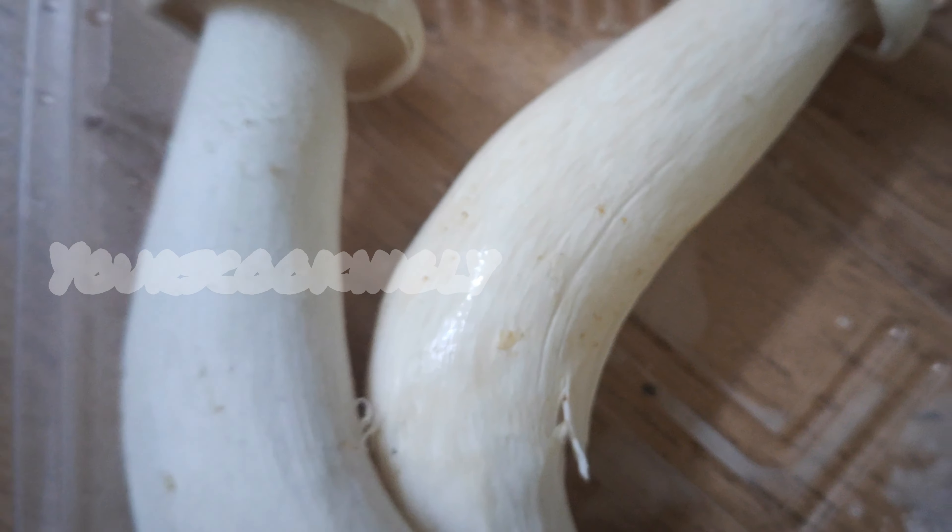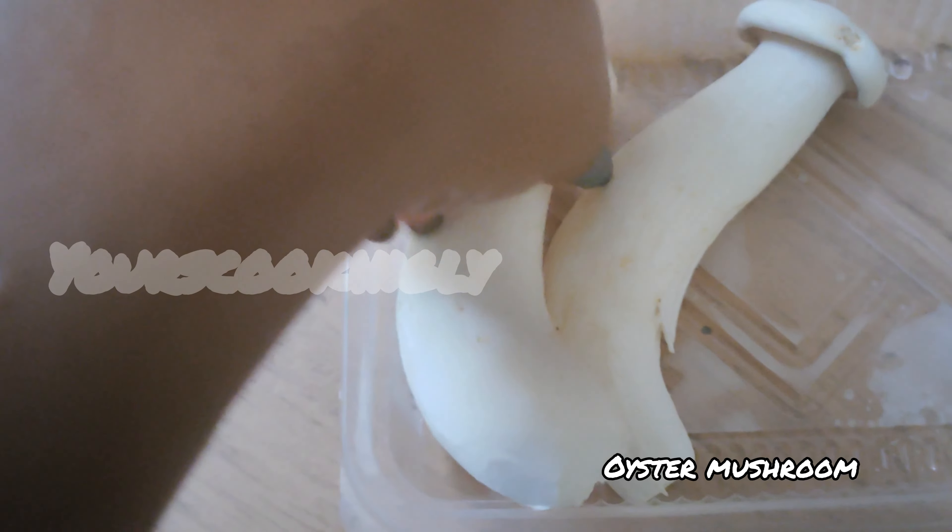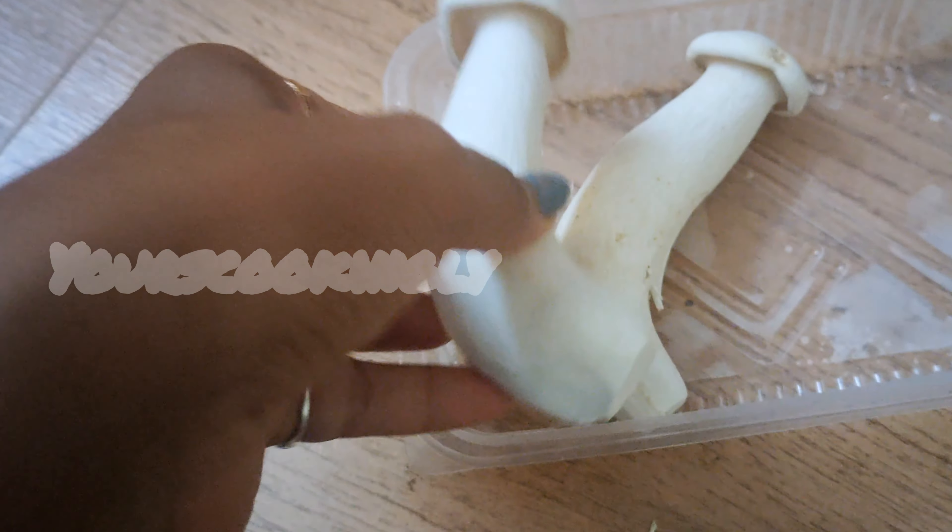Take some oyster mushroom — it is available in most stores in the city. Make it into thin slices.